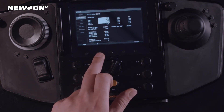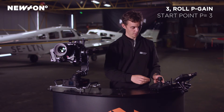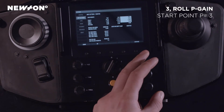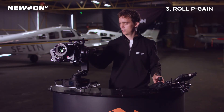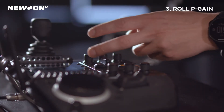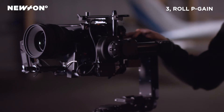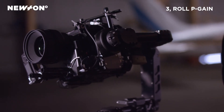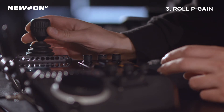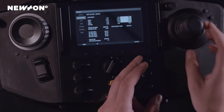Now we will move on to the roll axis and do the same thing. We turn the P setting up until we hear the buzzing sound again — and here we got it, it's quite loud. We turn it down and keep going until all the vibrations have disappeared. Then, just like we did with the tilt axis, we try to roll it a little bit, and you can see that we have no real vibrations.